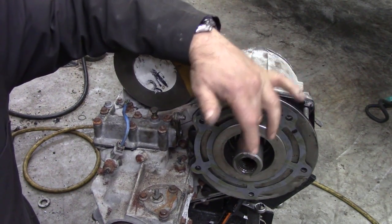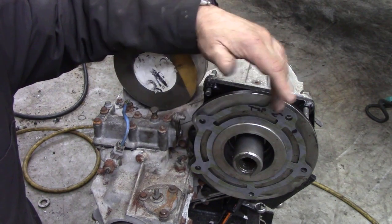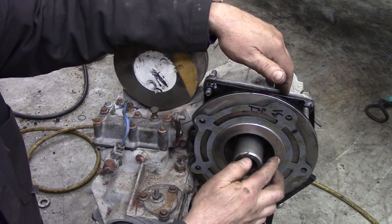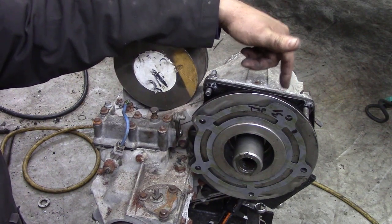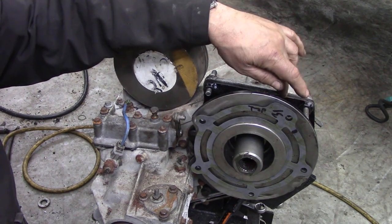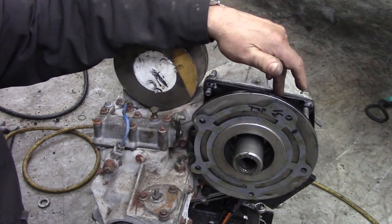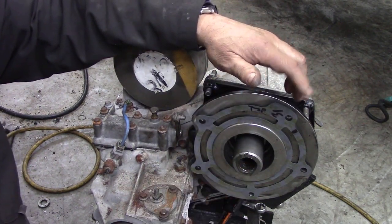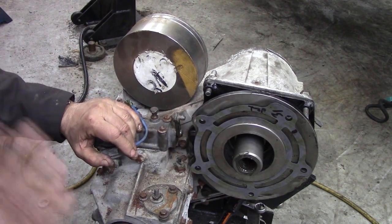Until we got the shaft we didn't know what the distance could be. Once we knew that, it was back down to the CNC shop. We knew this face was flat because it had been turned, so they put it on their bed and faced off the back of the LT230. Once we knew that was flat — because obviously welding can distort plates — they put it on the deck and bored out the proper dimension to put the circlip groove in. Bob's your uncle. We also put a spacer in there because we weren't sure where we were going.